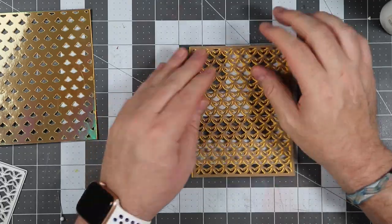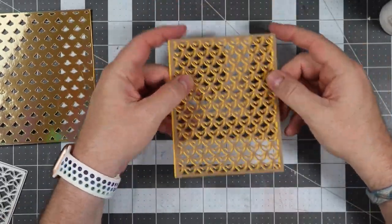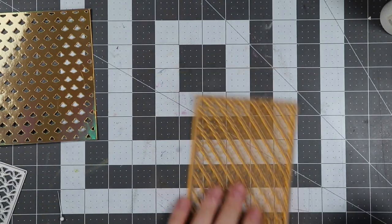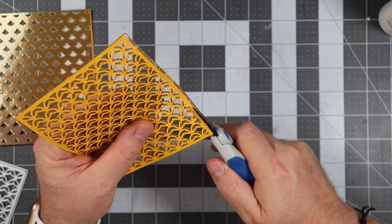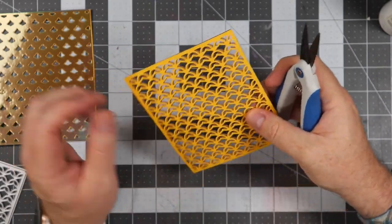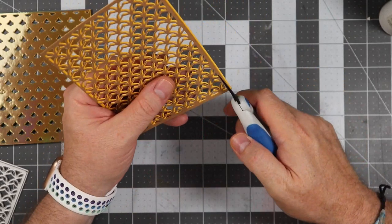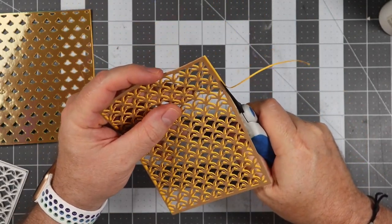Once we get it all set in place, we're going to take some scissors and cut off the extra room that the layering has produced on this card, because we still want to keep it at four and a quarter by five and a half. We're cutting off each little side, and once we do that it'll still be at four and a quarter by five and a half like a regular card panel.